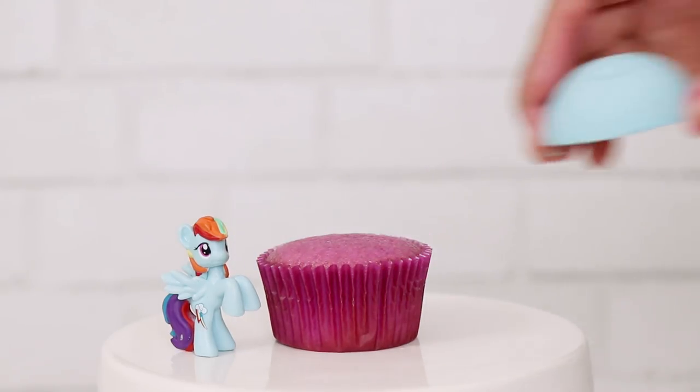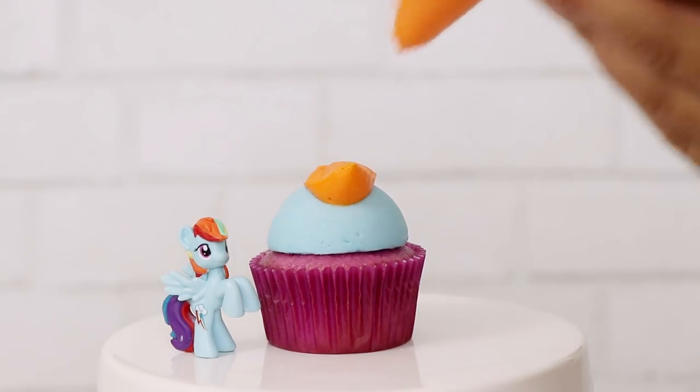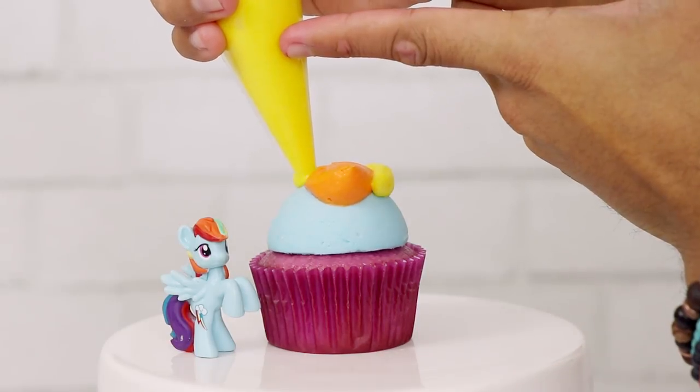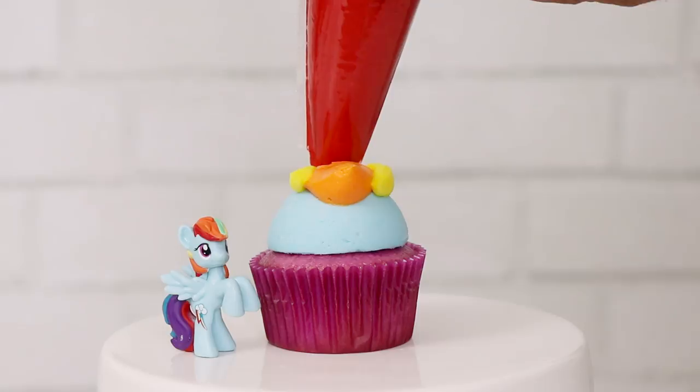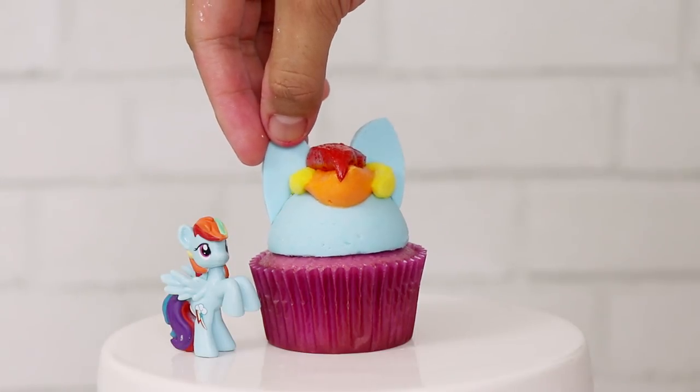Now for Rainbow Dash — I'm adding three colors of buttercream. The first is some orange, then I'm adding two yellow stripes on the side, and a dollop of red right at the top to give her her signature mane style.